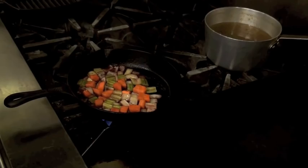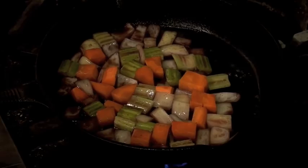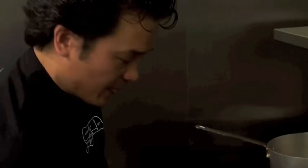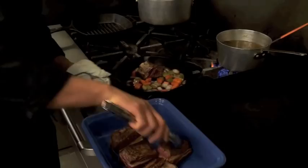At the bottom there's this wonderful fond — basically the juices from the short ribs that were left and browned on the bottom of the pan. By adding the red wine it softens it up and helps bring that wonderful flavor back into the braising liquid. Now that the red wine is in, I'm going to place the short ribs back into the pan.